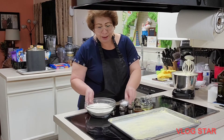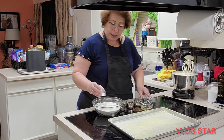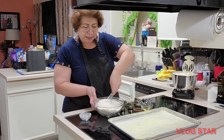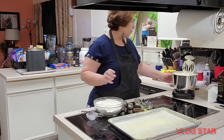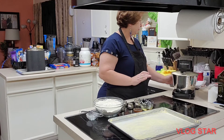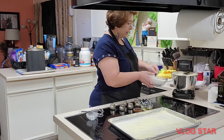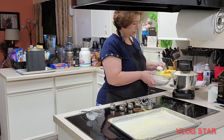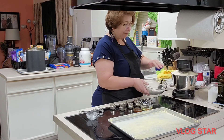Now that we have the mixture like this, we're going to incorporate the tablespoon of baking powder already sifted together with the all-purpose flour. We'll mix them together and add them little by little into the beaten egg mixture. We keep the machine on low speed, adding slowly so the batter doesn't deflate, until all the flour is fully incorporated.